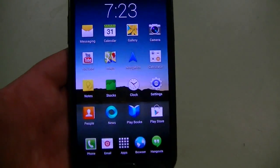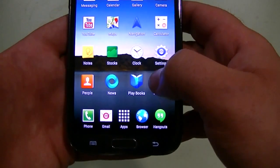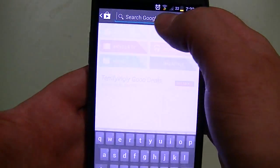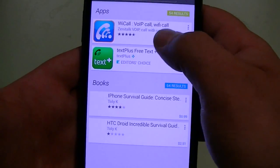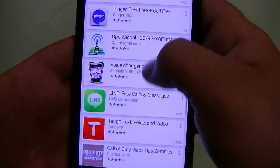The first thing I'm going to tell you to do is go ahead and download something called Taka Tone. I'm going to show you here in the Play Store — if you just search 'Wi-Fi calling' it should show up in the results, or you can directly search for Taka Tone.